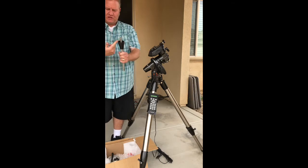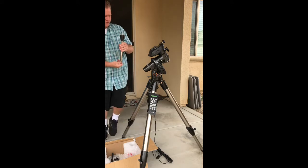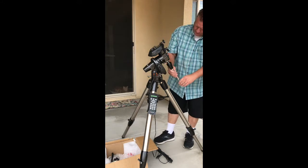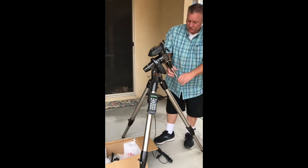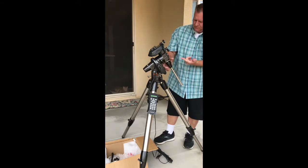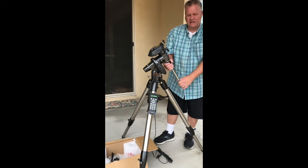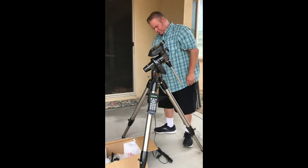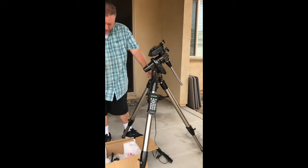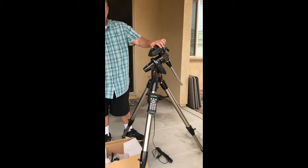This kind of goes on backwards so that creates some back pressure to tighten it. There's a little screw down here — you'll put your weight on this part, and this screws in right over here. You get that snug, then screw the base part back up onto it to tighten it. That's nice and secure, and the mount is basically together. Next we're going to attach the telescope.